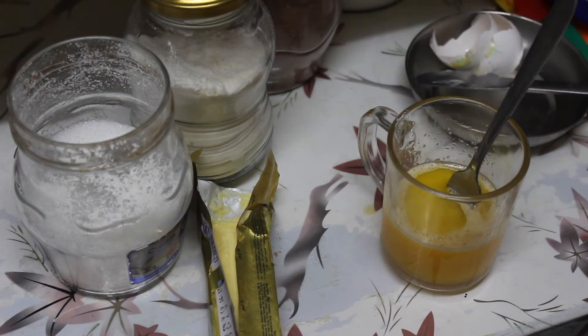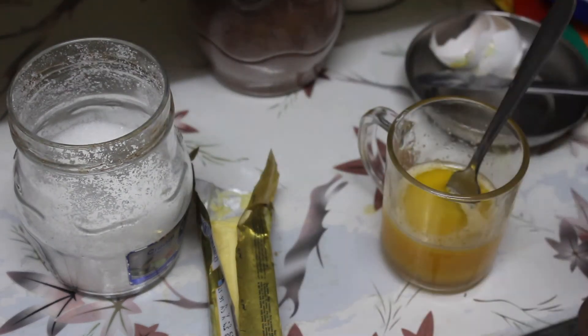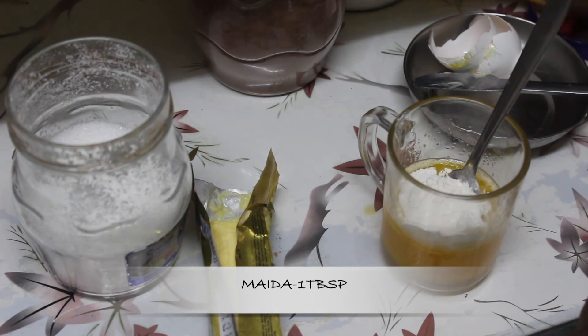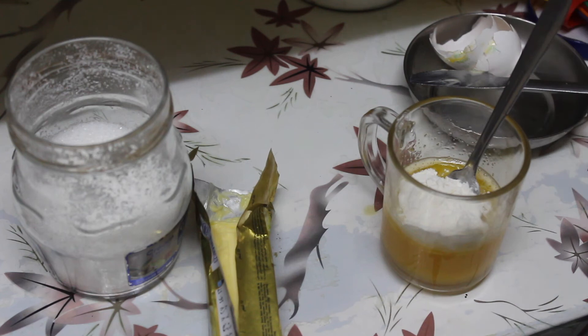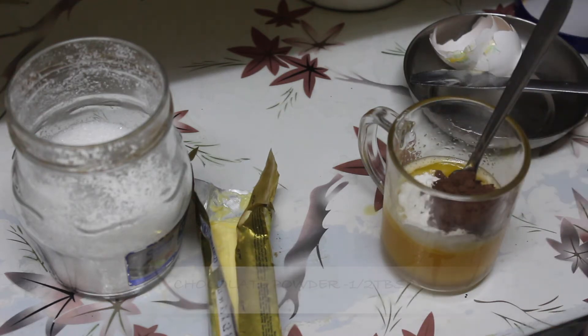Mix in a little bit — about 1 tablespoon of maitha. We will add this flat. Add half a tablespoon of chocolate powder and mix it well.